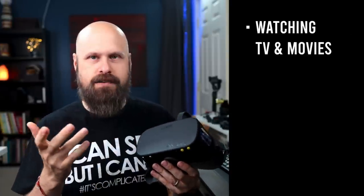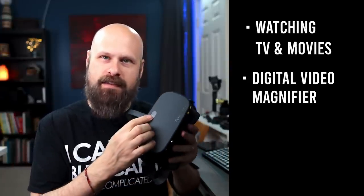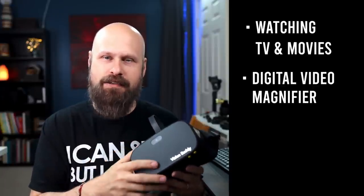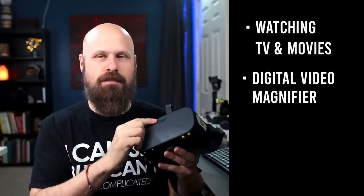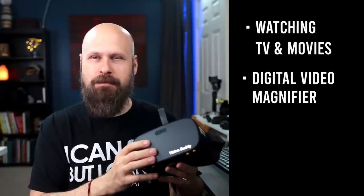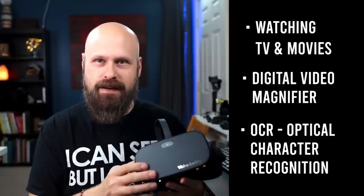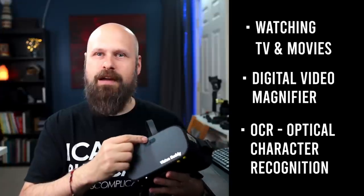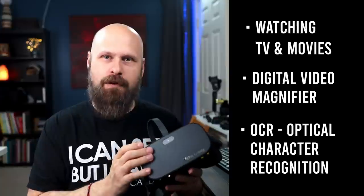The Vision Buddy isn't just for watching TV and movies — you can also use it as a digital magnifier. It has a 16-megapixel camera that you can use for video magnification; that's one of the updates in this latest version. Vision Buddy can also do OCR, optical character recognition — that's text-to-speech. You can use the camera to snap a picture of a text document, a sign, or a price tag and the Vision Buddy will read it out loud to you.